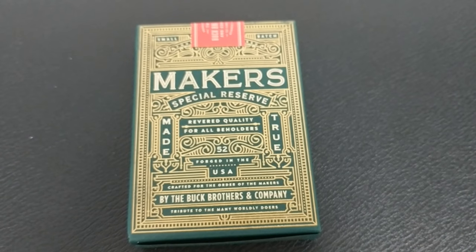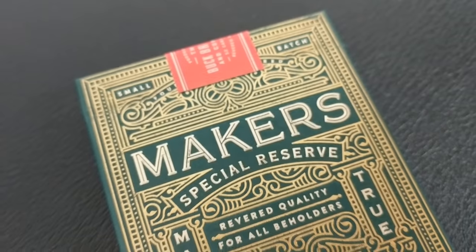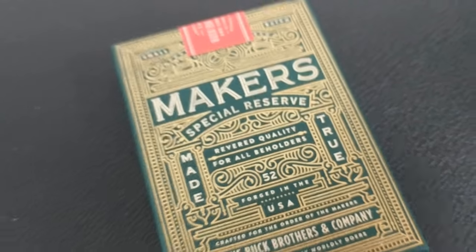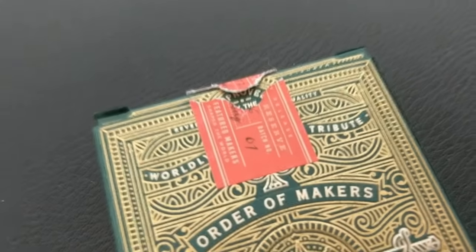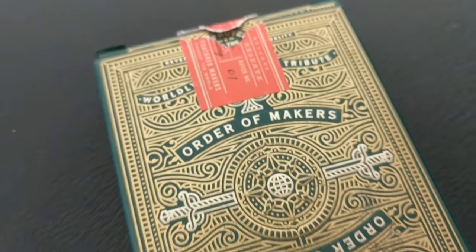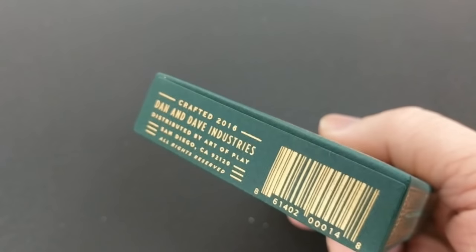Dan and Dave's ad copy says that the Maker's Deck is a meeting point between art and functionality. The result is nothing short of breathtaking. Out of the box you'll see images that conjurers and collectors alike will enjoy, and you'll find 14 custom illustrated court cards representing the foundational makers of our civilization.